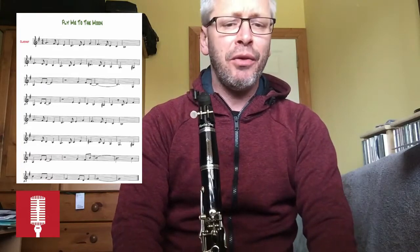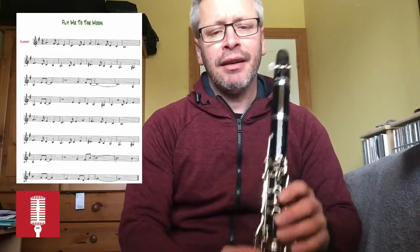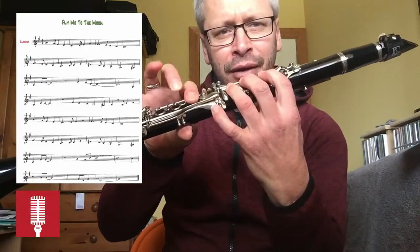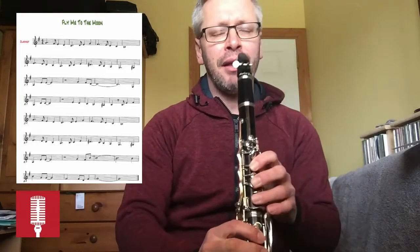There's another little bit on the fourth line. In the third bar you'll see a sharp sign next to a low A. A sharp is the same as B flat. You're on B anyway before it — you're just going to swap down to the first finger to get your A sharp, otherwise known as B flat. I'll play that little bit there.